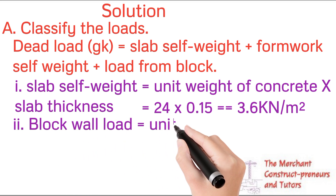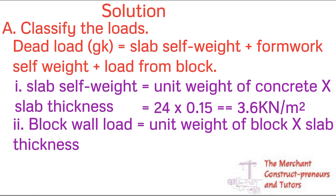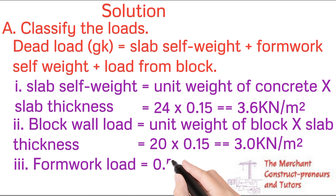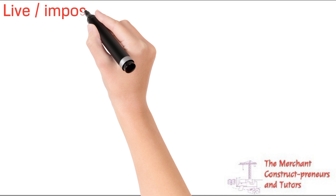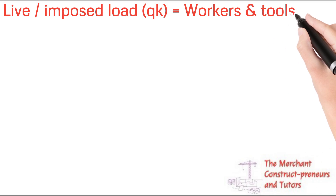The slab self-weight is unit weight of concrete multiplied by slab thickness: 24 × 0.15 = 3.6 kN/m². The block wall load is unit weight of block multiplied by slab thickness: 20 × 0.15 = 3.0 kN/m². The formwork load is given as 0.5 kN/m². Total dead load = 3.6 + 3.0 + 0.5 = 7.10 kN/m².